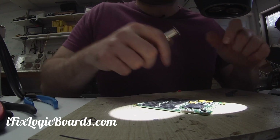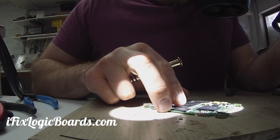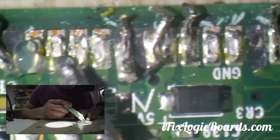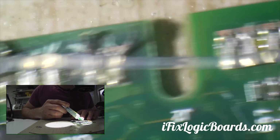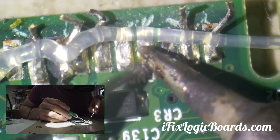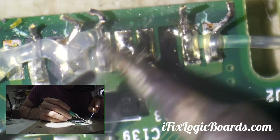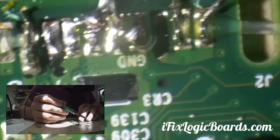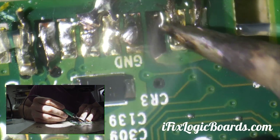Now I'm going to clean all these pads. Some of them are damaged but nothing I can't fix. I'm going to put some flux on and clean the pads. The pads are gone — I'm not too worried about them, I'll fix that. Let's just clean the pads.